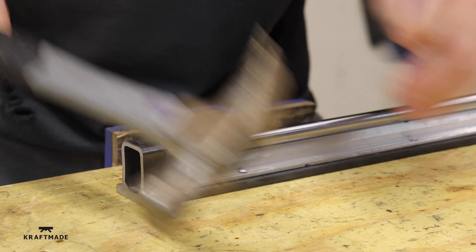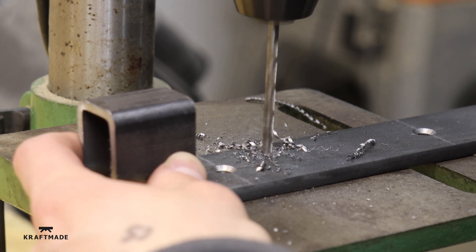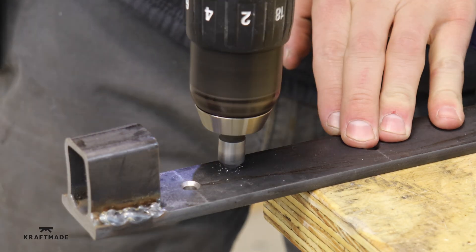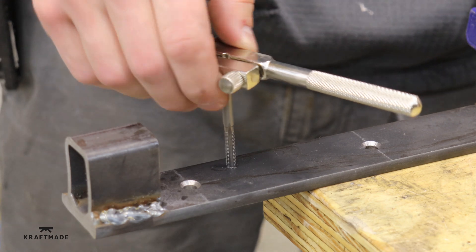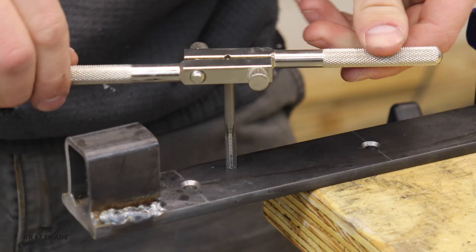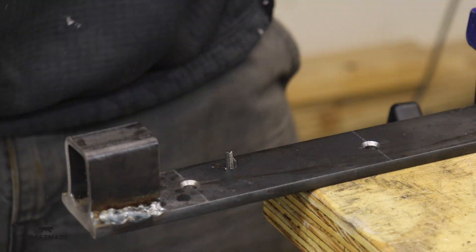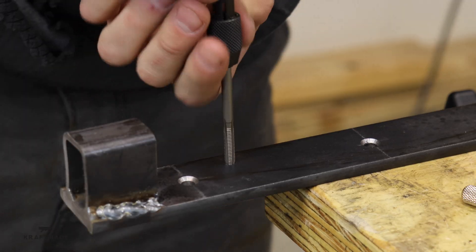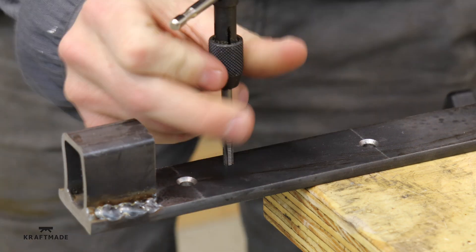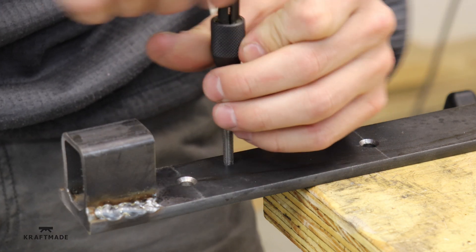I have my linear rail sitting on there and use a little punch so I know where to drill the holes — one on top and one on bottom. Then I chamfer them and tap them. The reason I'm tapping these two pieces first is to make sure my other holes end up in exactly the right spot. I ended up going through about four taps in this project — M5 is just a small tap to use.